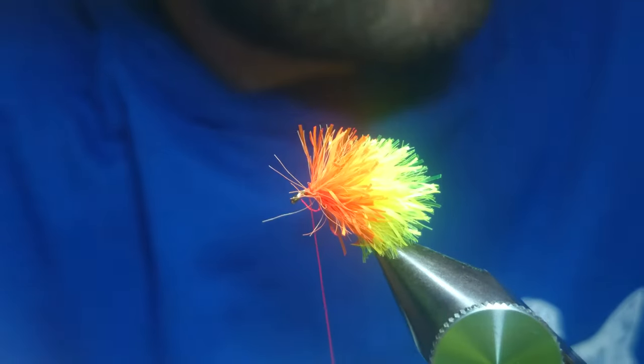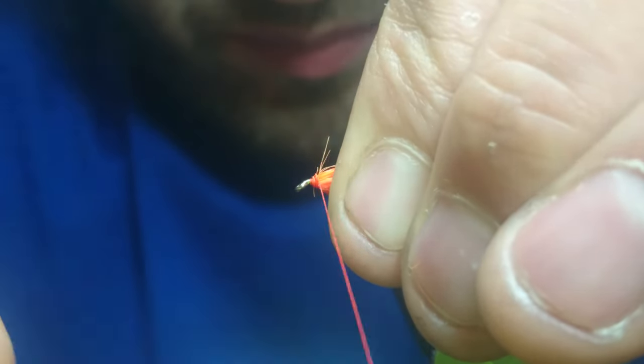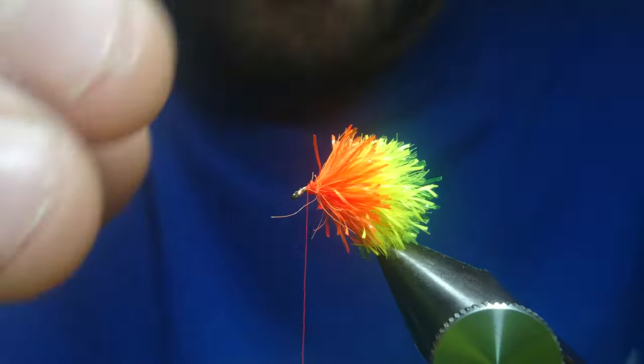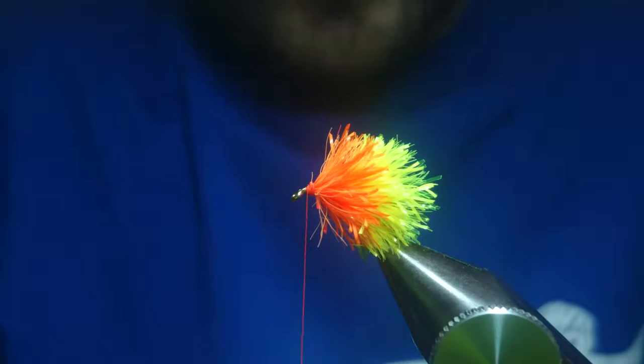Pull everything back. Just get it all sitting where you want it.